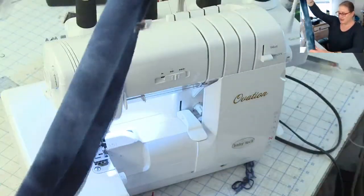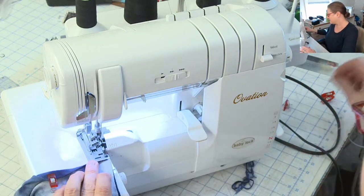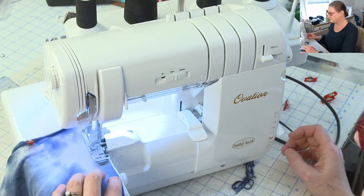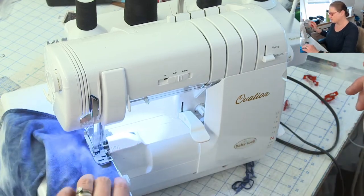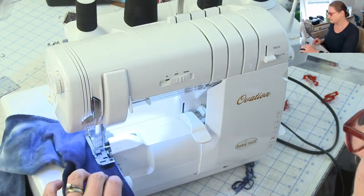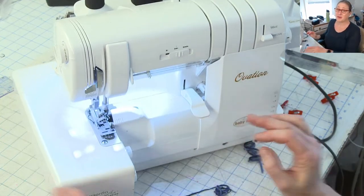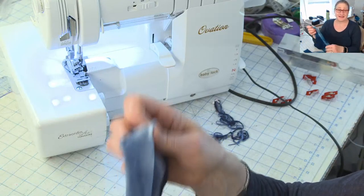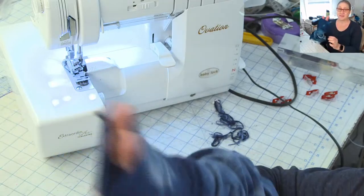So I'm going to sew my underarm seams now. The other nice thing about using wonder clips is that they don't fall off — I can pin all my pieces together and just put them to the side, and when it's time to do that piece, the clips are still in place. So after this, we're going to set the sleeves in, and then I'm going to try it on and finish the wrist edge with a knit band. I need to see how much of my sleeve I have to cut off.